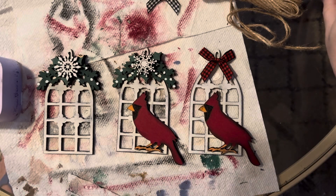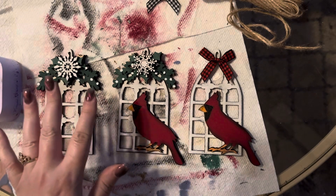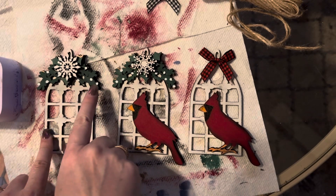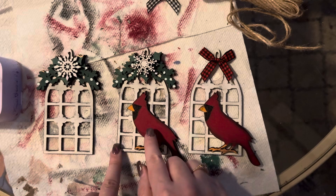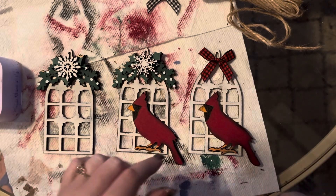I'm going to give a quick video tutorial on how to assemble the cardinal ornaments. There are three different ones: one comes without the cardinal but has the little holly and the mistletoe on top, another one has both the cardinal and the holly and the mistletoe, and then one just has the cardinal.